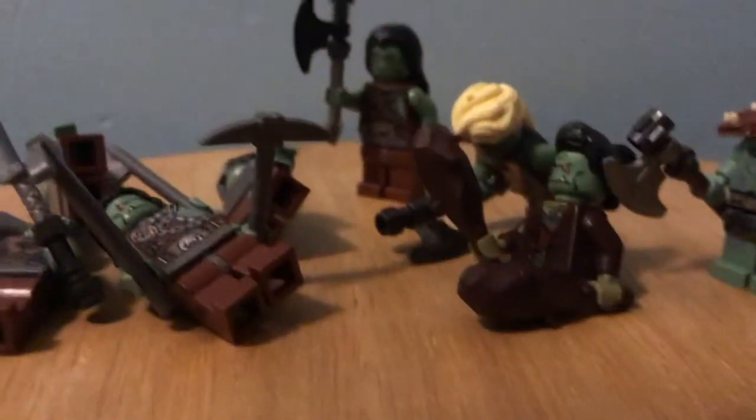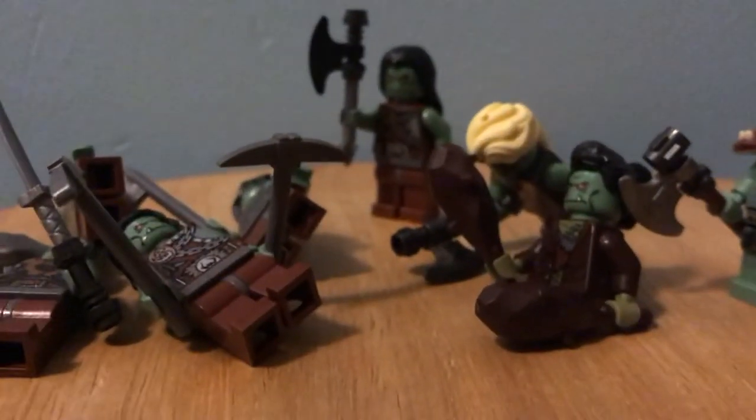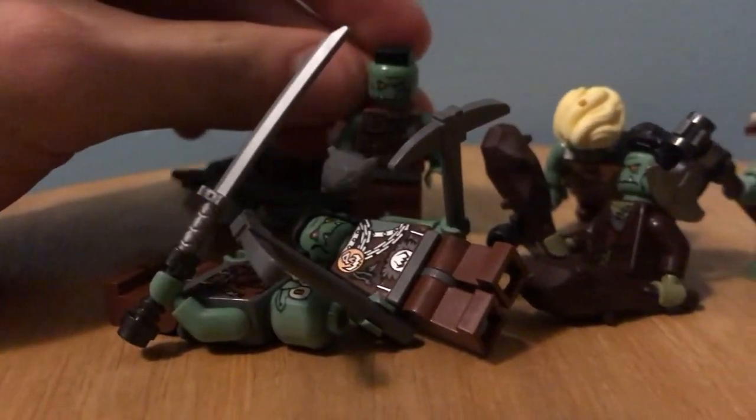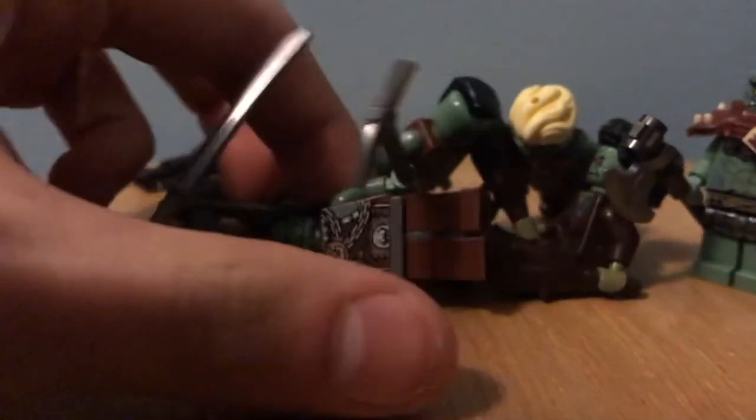These are all of my custom Monts. I hope you guys are as fortunate enough to find some of these orcs from Castle as I was. Y'all have a great day.